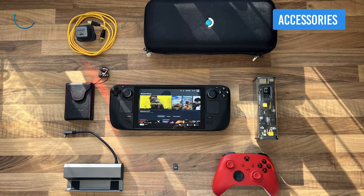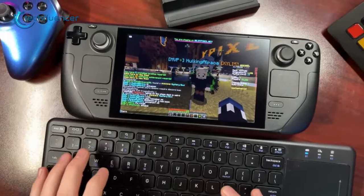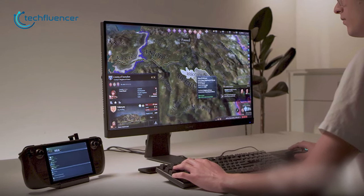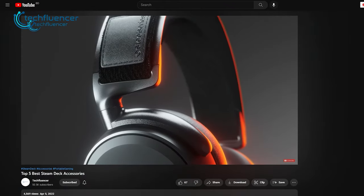We recommend getting some accessories for your Steam Deck that will completely change the way you play games on it. The device itself has plenty of ports and wireless connectivity which can be utilized with external devices. Check out our previous video on Steam Deck accessories to find some good ones for yours.